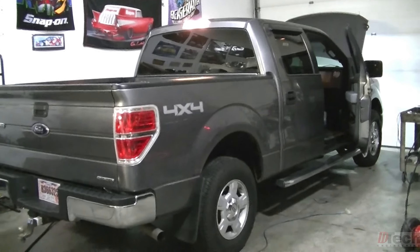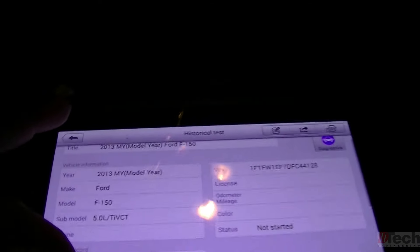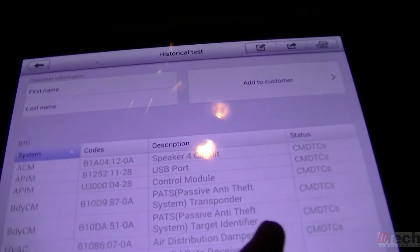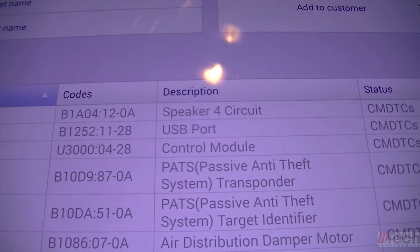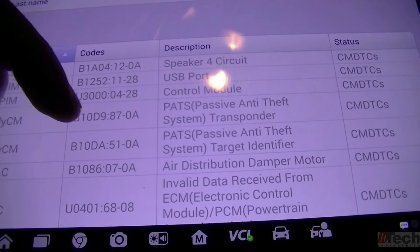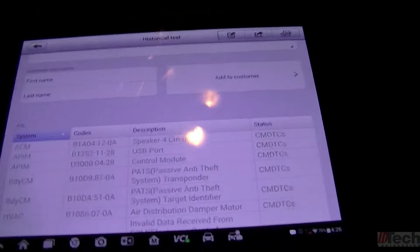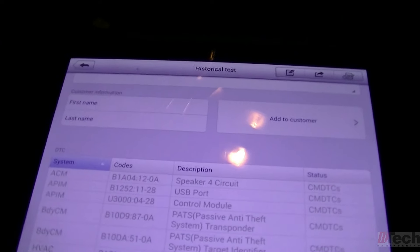First and foremost, I want to get you a shot of the initial trouble codes the vehicle came in with. In particular, these two PATS codes in the BCM — B10D9 and B10DA — were the ones I wanted to concentrate on and eliminate, in order for it to presumably go ahead and crank and start.